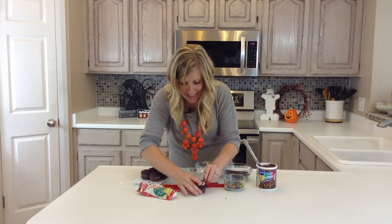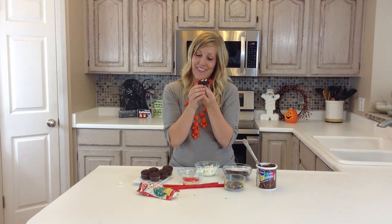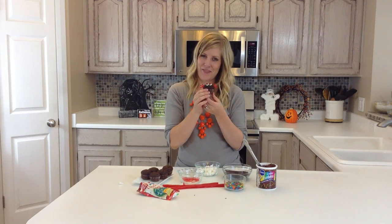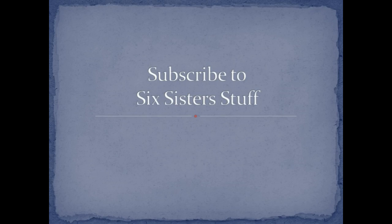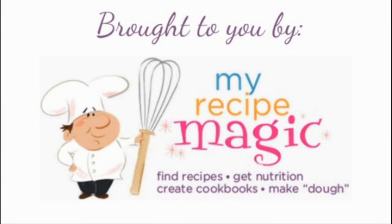And there you have it, our spooky spider cupcake. Thanks for joining me today. If you would like to find more recipes like this, check out 6sisterstuff.com. We'll see you next time!